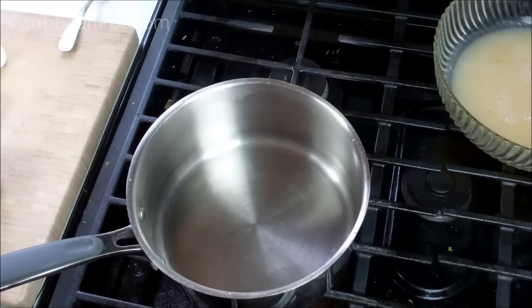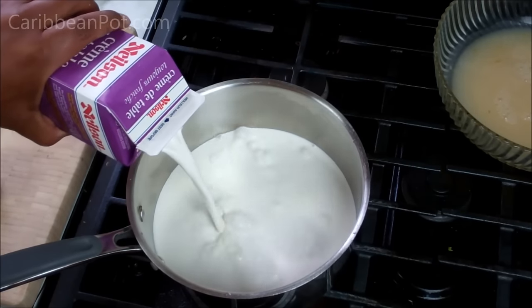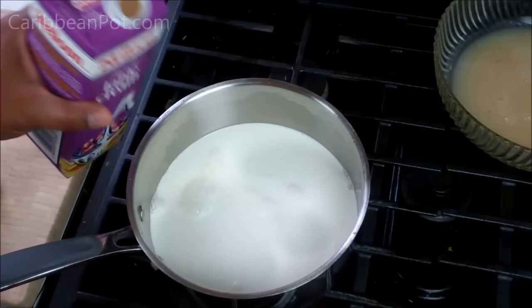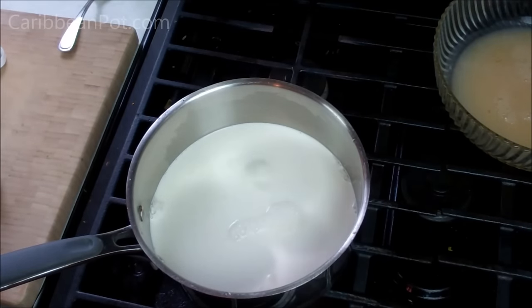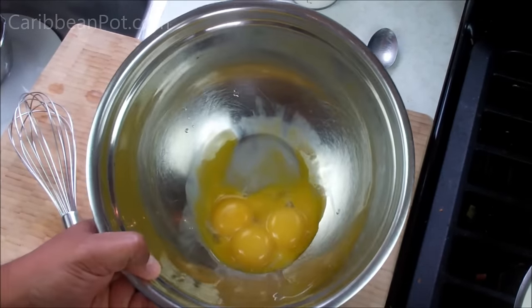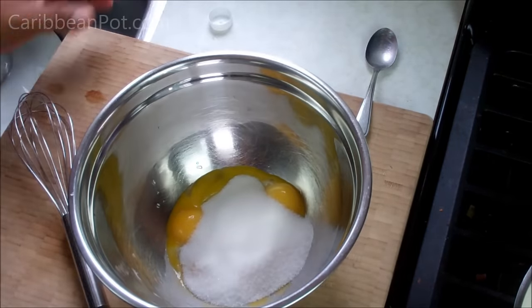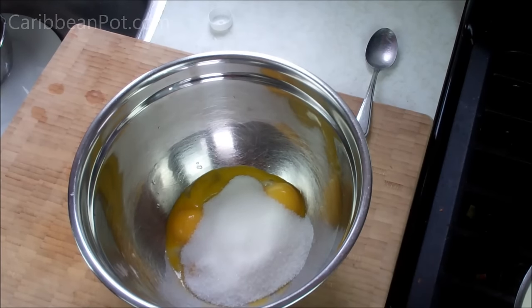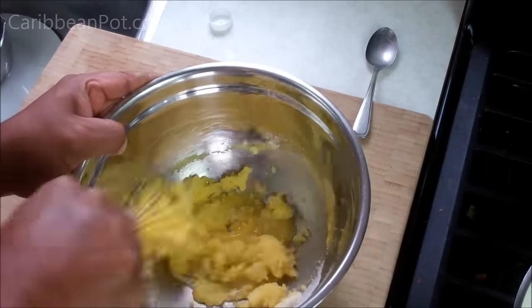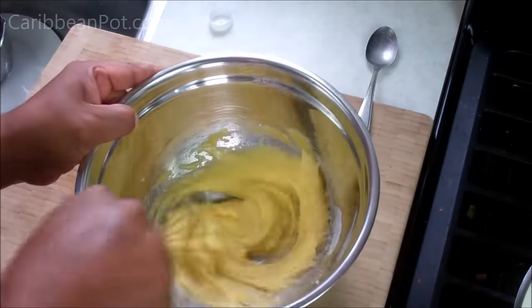As the soursop reduction cools, I've rinsed off the pot and added about five cups of heavy cream — this is 18% fat — bringing that up to a gentle simmer on medium heat. In my bowl I have four egg yolks and I'm going in with three quarter cups of sugar. I'm trying to cut back on my sugar — typically I would use one cup, but I'm going with three quarters. Whisk that until it goes smooth, breaking down all those sugar crystals, and really whip this because we're going to make a custard.